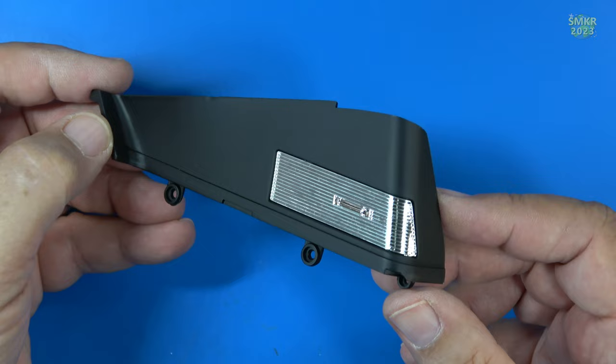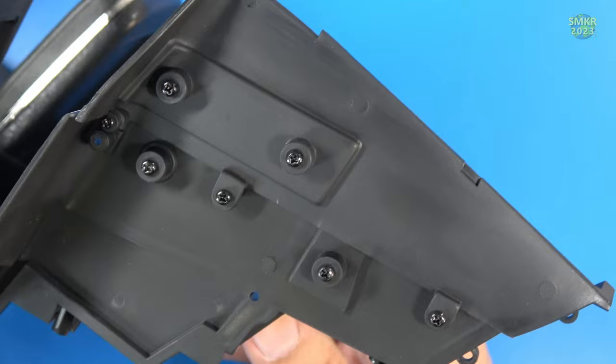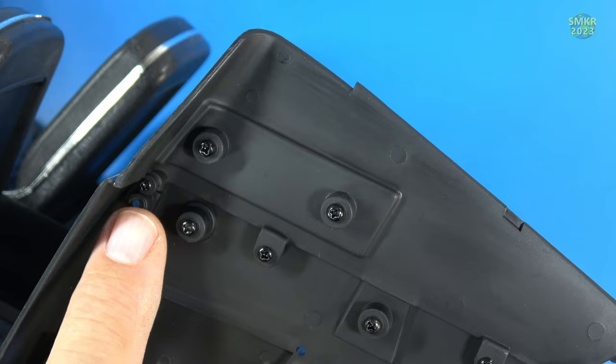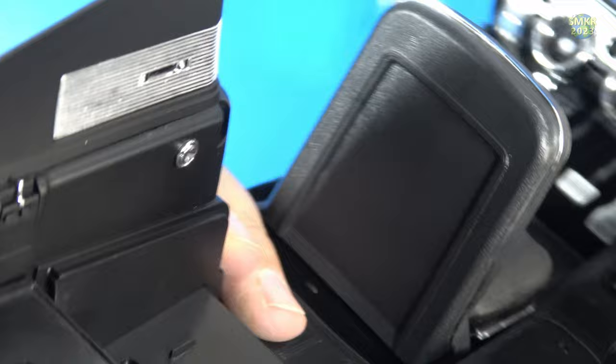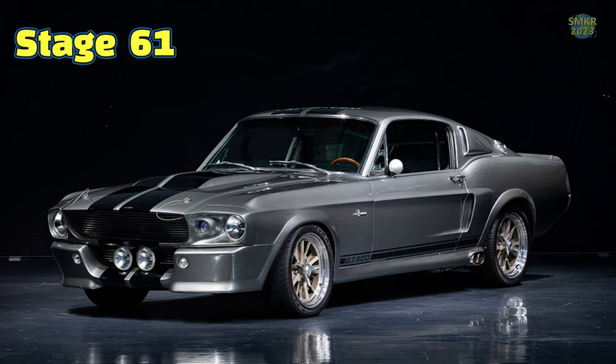Here's the trim panel with the chrome strip installed. PS05 screws were put in on the back. Let's install this above the other trim panel. The trim panel is installed above the other one — two PS05 screws went in right here, and then a smaller PS14 screw went on the front. That's what it looks like — looks great! That completes stage 60.